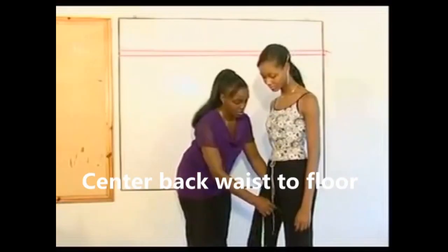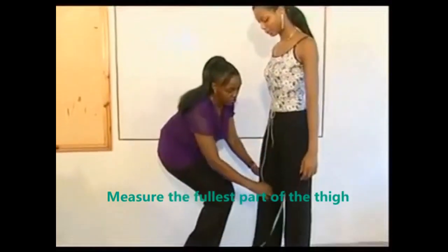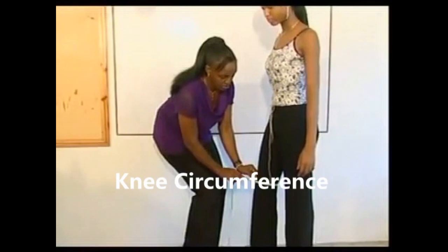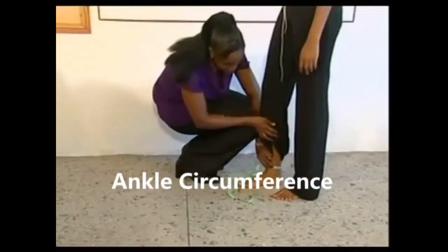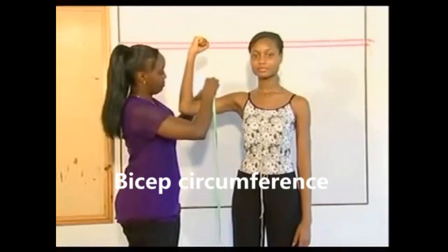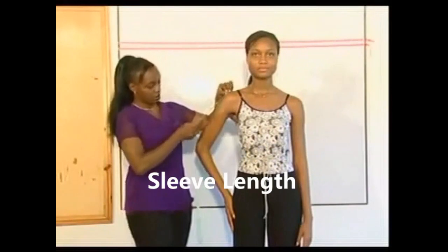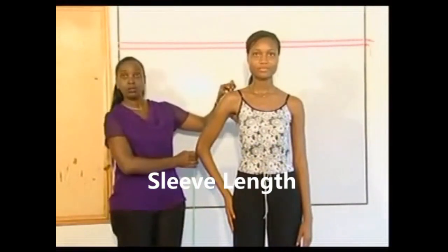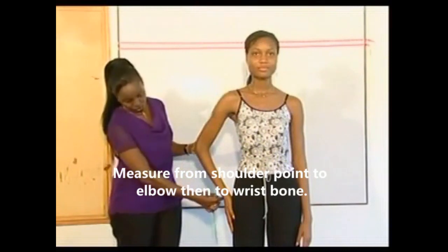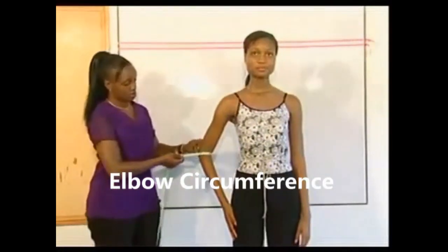Measure the thigh circumference, the knee circumference, and the ankle circumference. Measure the bicep with the arm bunched up. Measure the full sleeve length from shoulder point down to elbow then to the wrist bone. Measure the elbow circumference and the wrist circumference.